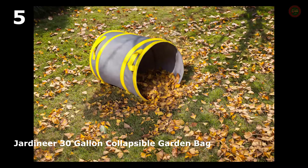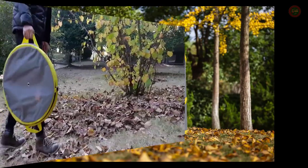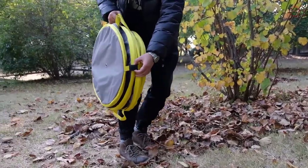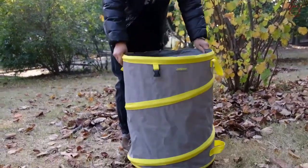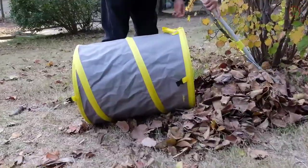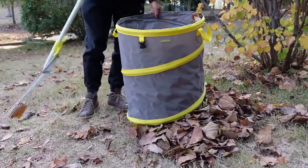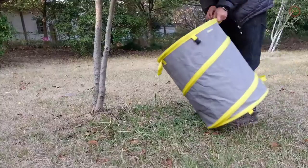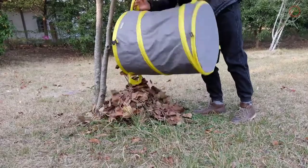The leaf bags are made from sturdy, water-resistant 600D polyester fabric and spring steel wire, which is anti-tear. The pop-up garden bag has a flexible yet hard spiral spring spine that allows it to automatically pop up. This pop-up garden bag can load-bear 110 pounds.